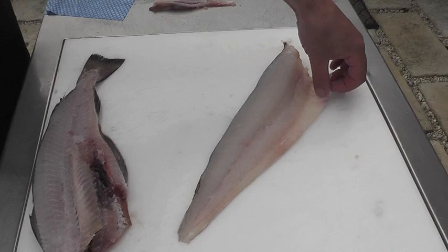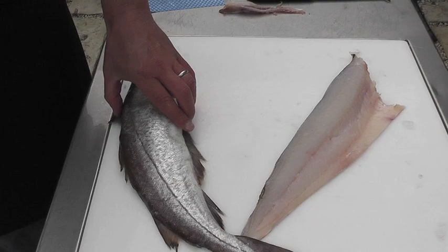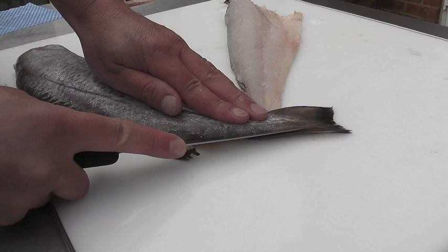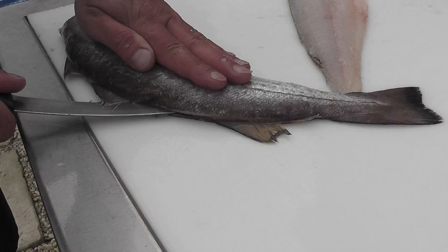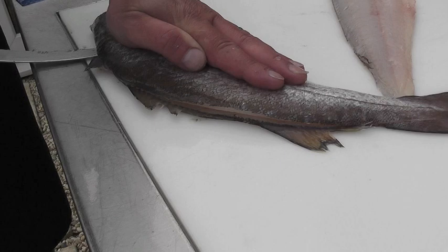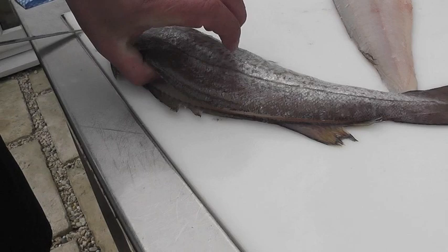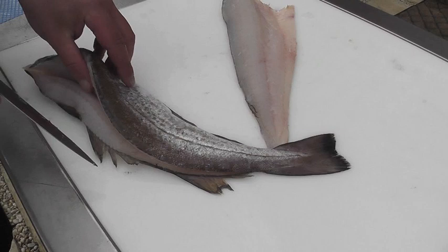We're going to turn the fish over and start again, following the back of the fish on top of the dorsal fin, starting at the tail. Draw the knife into the skin, and once you're on top of the bone, put a slight bend in the knife and draw it all the way up the length of the fish. It's not a race — nice and slowly you can see the knife bouncing along the bone all the way to the head.